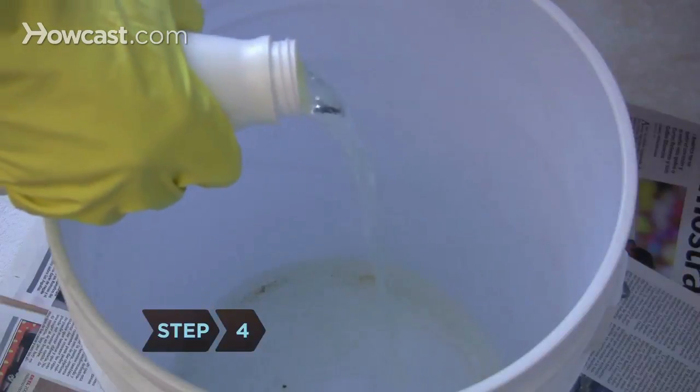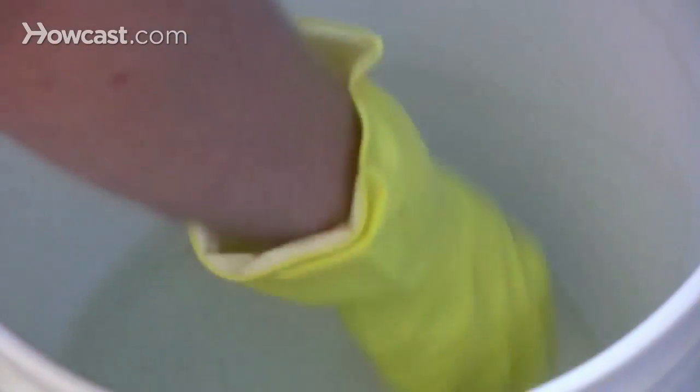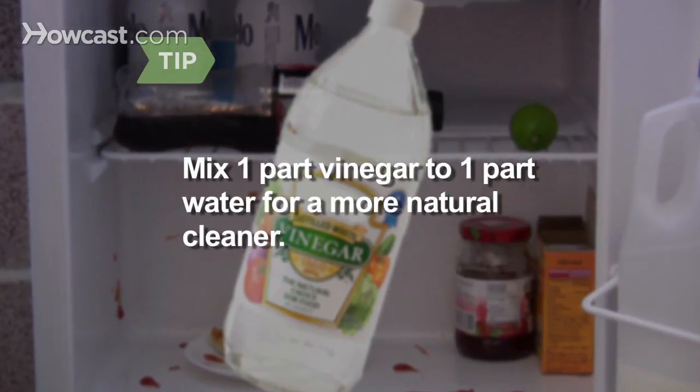Step 4. Mix bleach and warm water in a bucket according to the directions on the bleach bottle. This cleaner is great for killing bacteria and sanitizing surfaces. If you want a more natural cleaner, use vinegar — mix one part vinegar to one part water.